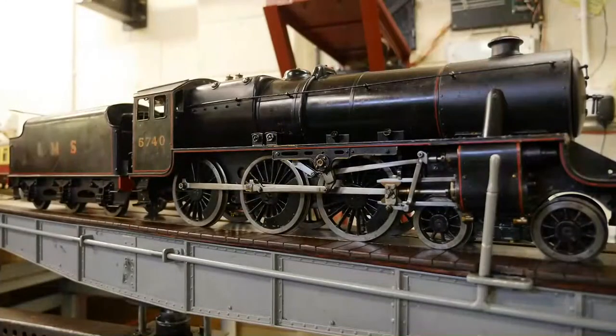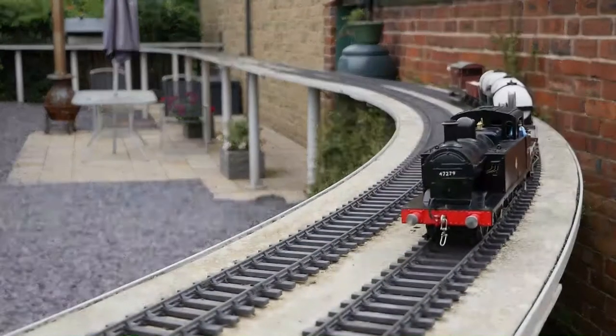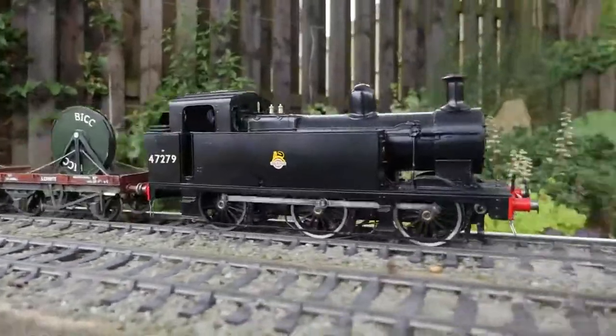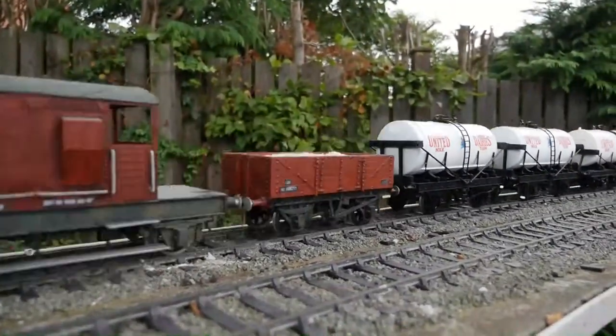I started with a 3.5 inch gauge model-engineered built loco, which was a Black 5 - my favourite mainline loco. We started measuring up to build a track in the back garden and couldn't get the radii in for 3.5 inch gauge. A good friend suggested trying 2.5 inch gauge - you can get your radii a lot smaller, and it's just as impressive. We measured up and found we could get a Gates 3, 2.5 inch gauge railway in there.